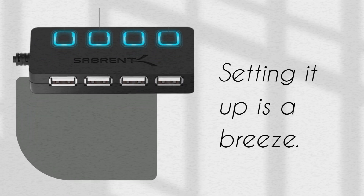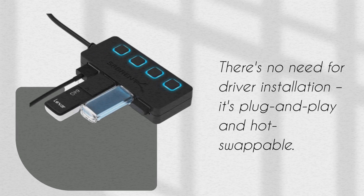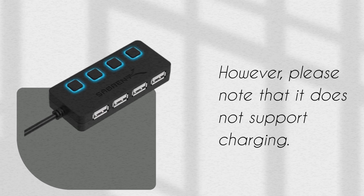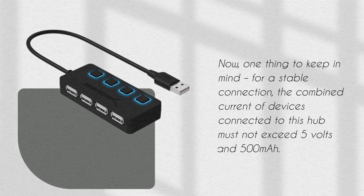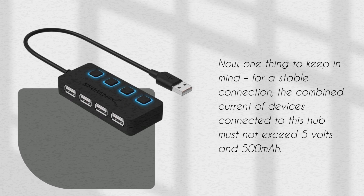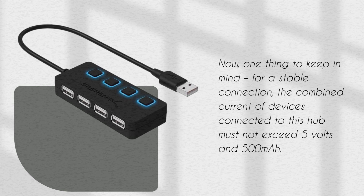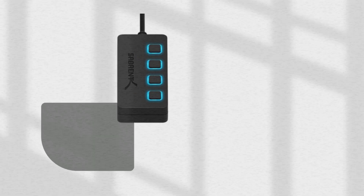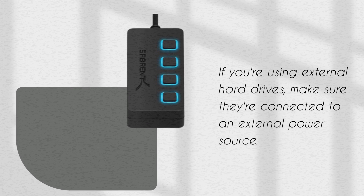Setting it up is a breeze. There's no need for driver installation — it's plug-and-play and hot-swappable. However, please note that it does not support charging. One thing to keep in mind: for a stable connection, the combined current of devices connected to this hub must not exceed 5 volts and 500 milliamp hours. If you're using external hard drives, make sure they're connected to an external power source.